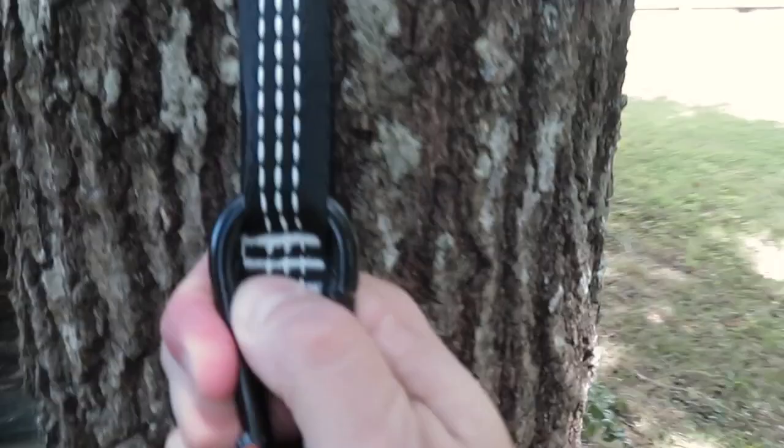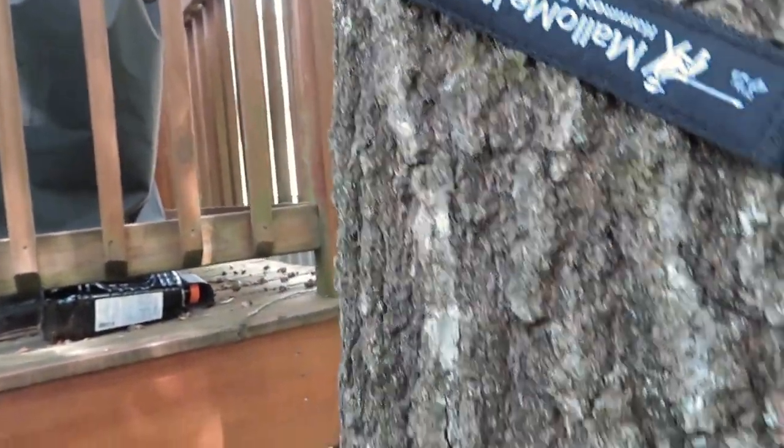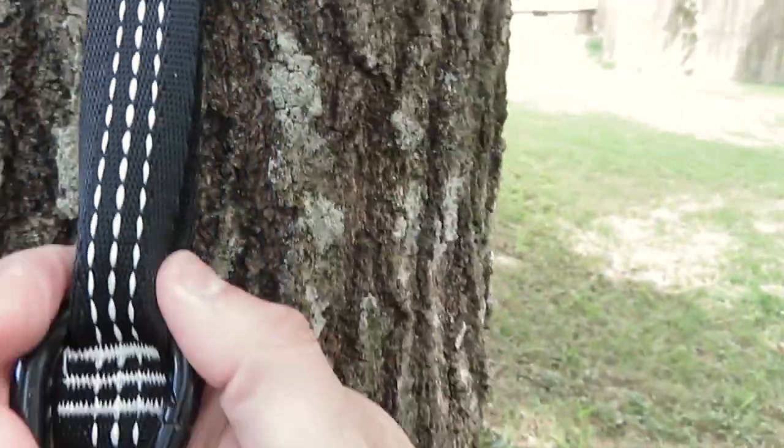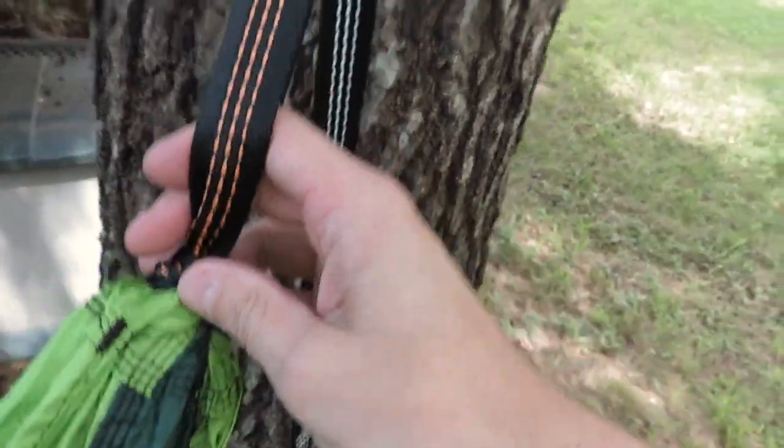I'm pretty happy with these straps. I've got these straps off Amazon — they're a thousand pound rated. We'll see how they hold up. That's how they connect to the hammock. The hammock's a 600 pound rated hammock.